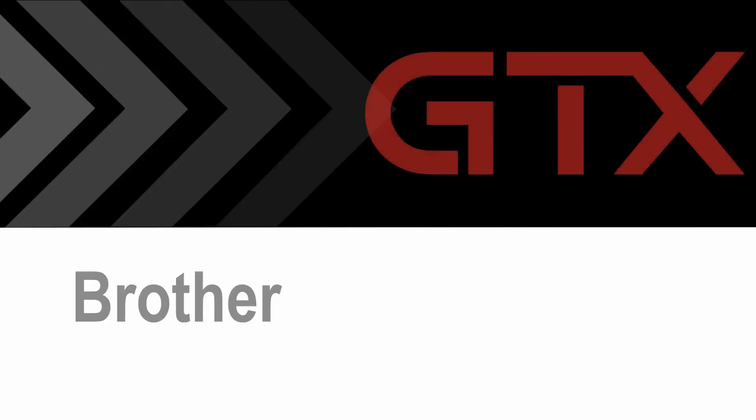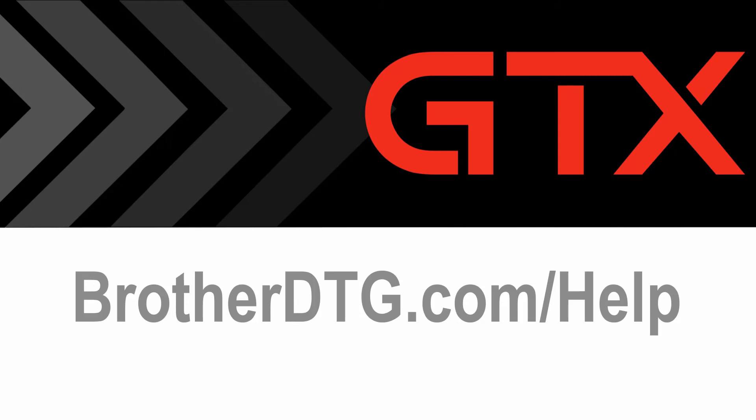If you need additional support, please fill out our web form at brotherdtg.com/help for further assistance. Thank you.